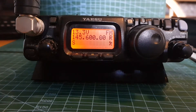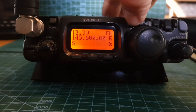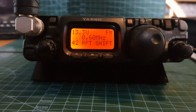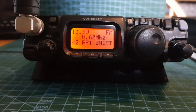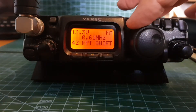Next, let's get our tone in there. Hold down the F button and we can make sure we've got the correct tone frequency on menu number 42. It's 0.60 megahertz, so that's good. To change it, you would just turn the VFO knob.